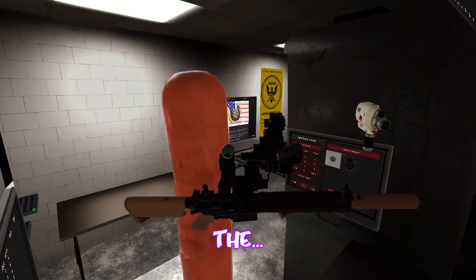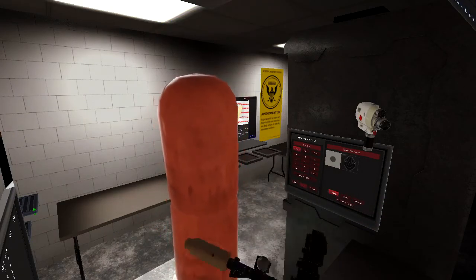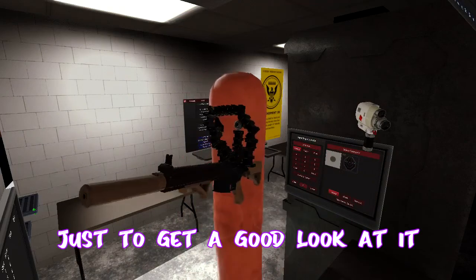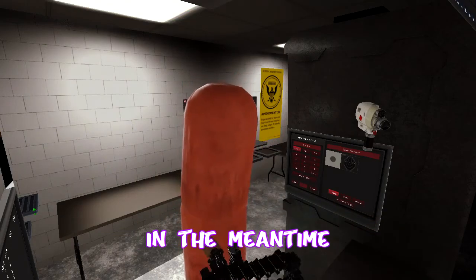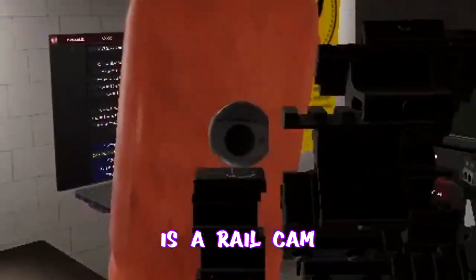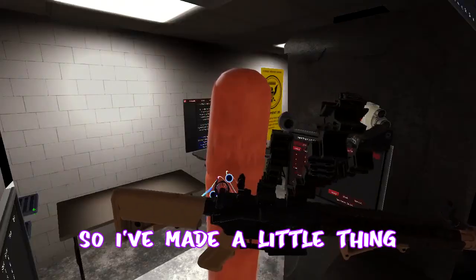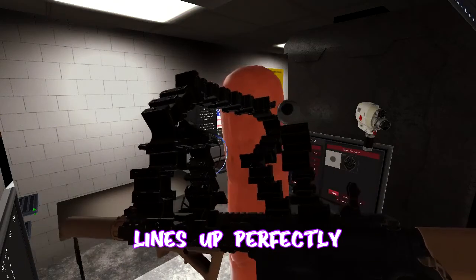I don't actually have a name for it. Tell you what — tell me in the comments what I should name this. Just to get a good look at it, tell me what you think this should be named. In the meantime, we have one more thing to try, and that is this thing right here. This is a rail cam — it snaps to a rail which I have made just here. This wasn't part of the original design, but this is the rail cam. I've made a little thing here that lines up perfectly with the sight.